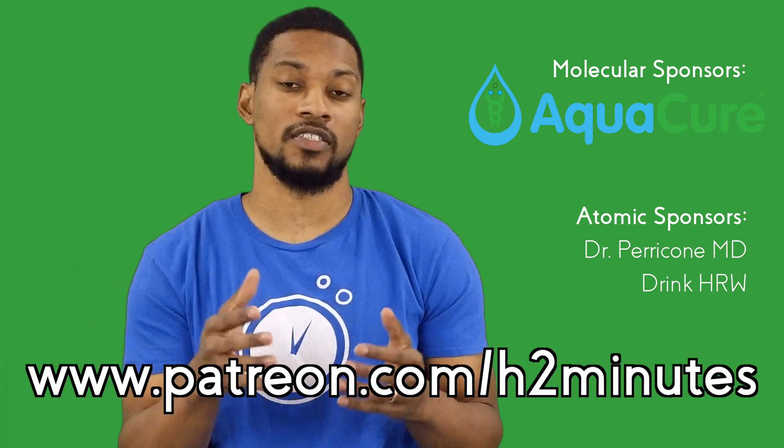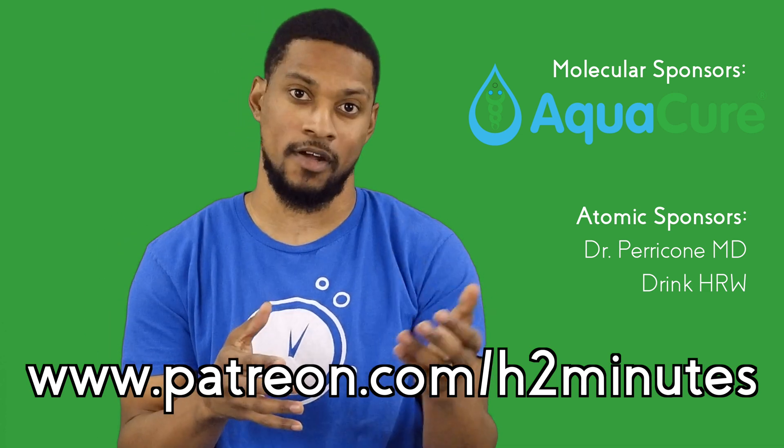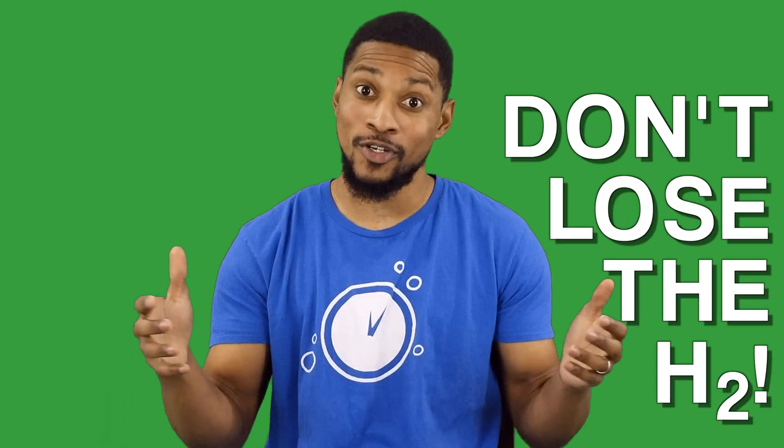I should note that H2Blue can stain surfaces, skin, and clothing, so be careful and maybe don't wear your favorite shirt when using it. I hope this video was helpful and taught you something new about testing with H2Blue. Thanks again to our sponsors — go to patreon.com/h2minutes and check out all the perks of becoming a patron or a sponsor. Stay tuned for a bonus video of more H2Blue experiments. And remember: don't lose the H2. And that was your test of H2Blue in two minutes.